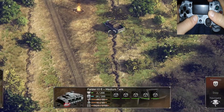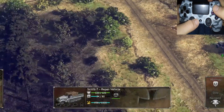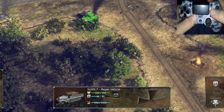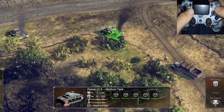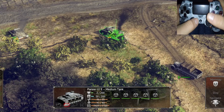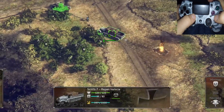The first and easiest way to do it is to simply take your repair vehicle. We're hitting X right there and we're going to take it up and put it by the tank. My understanding is you don't actually have to hit the triangle button where it shows the repair icon — it'll do it by itself.